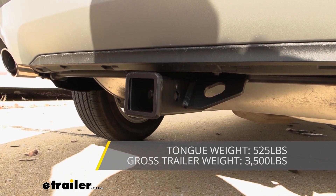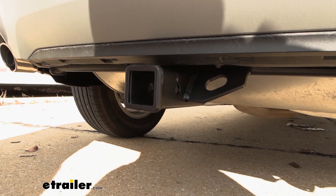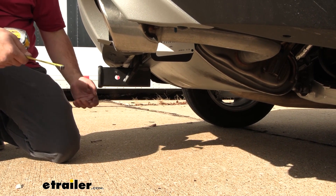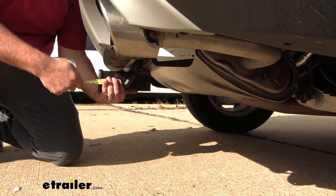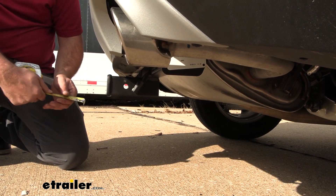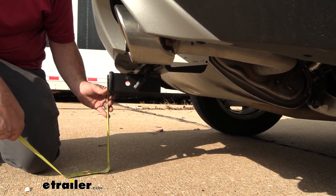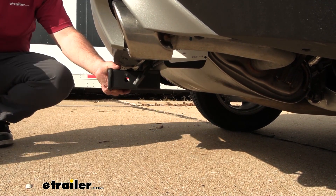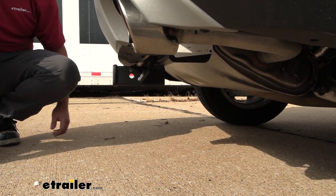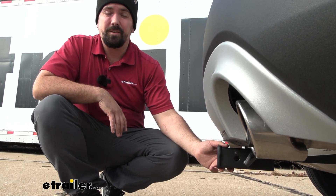This hitch cannot be used with weight distribution. Before you hook up and start towing, check the vehicle's owner's manual to see what the vehicle is capable of, then compare that with the hitch and take the lower of those two numbers to stay safe. When choosing accessories, make sure you have clearance — from the center of the hitch pin hole to the furthest point of the rear fascia is about four inches. Ground clearance from the top of the receiver tube to the ground is 13 inches, though keep in mind that suspended accessories will tilt down on an incline.